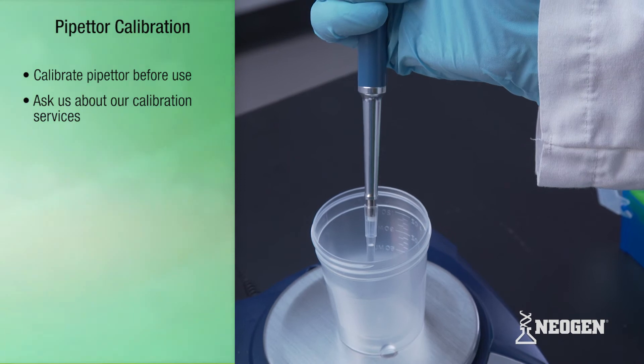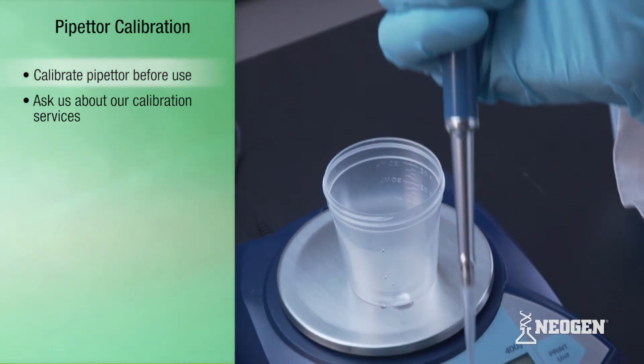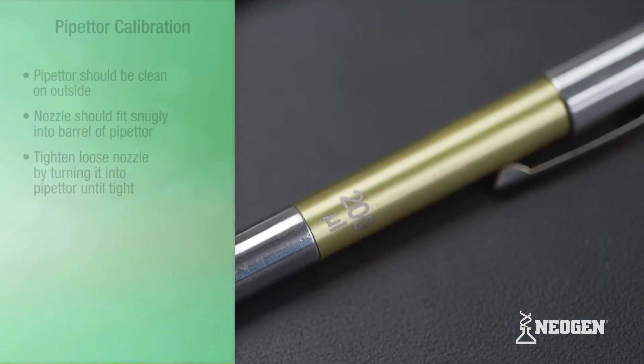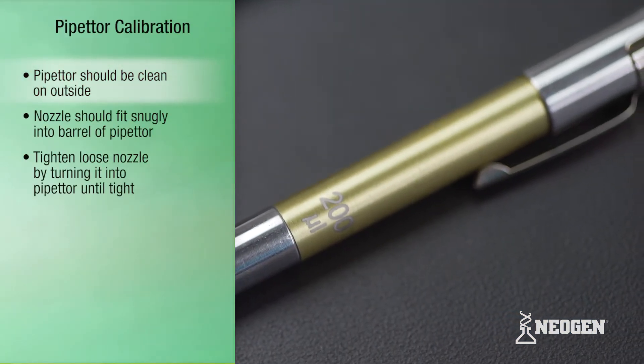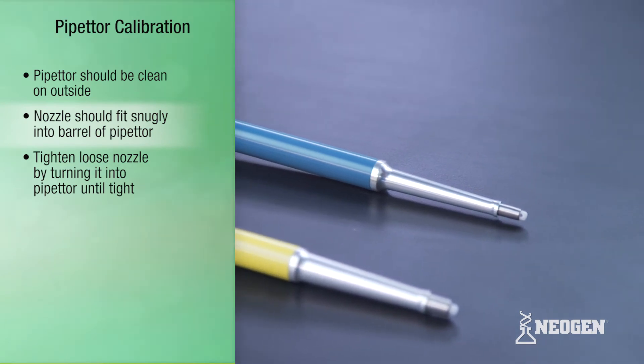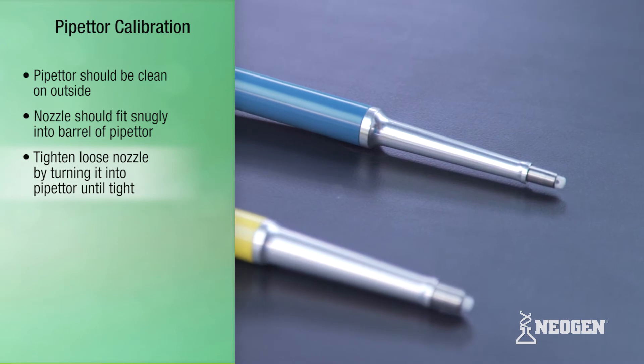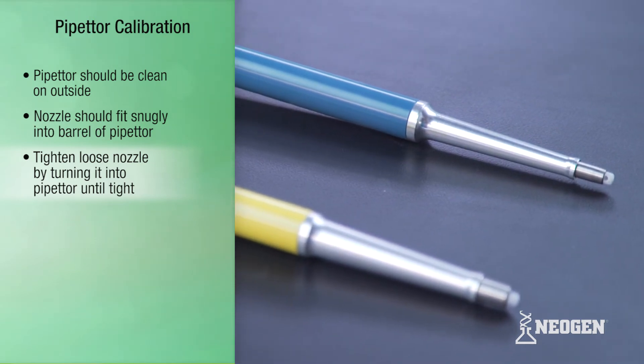If a calibration program is in place and if the pipettor is out of calibration, it should be calibrated before using. Pipettors should also be clean on the outside, and the nozzle should fit snugly into the barrel of the pipettor. If the nozzle is not snug, tighten by turning the nozzle into the pipettor until it can no longer be tightened.